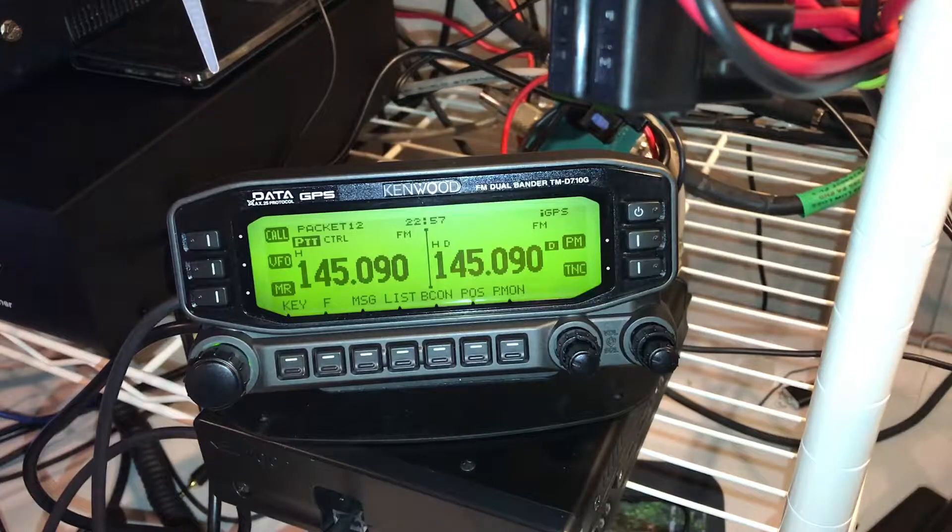So I bought the Kenwood based on some reviews and online info. HRO was having a sale on the thing — got about 40 bucks off, so I'm not complaining about that. $600 later, I got this thing in the mail, hooked it up, and I've been enjoying it quite a bit. It's got two tuners, which I really enjoy. So I decided, well, it's time to get the TNC going.